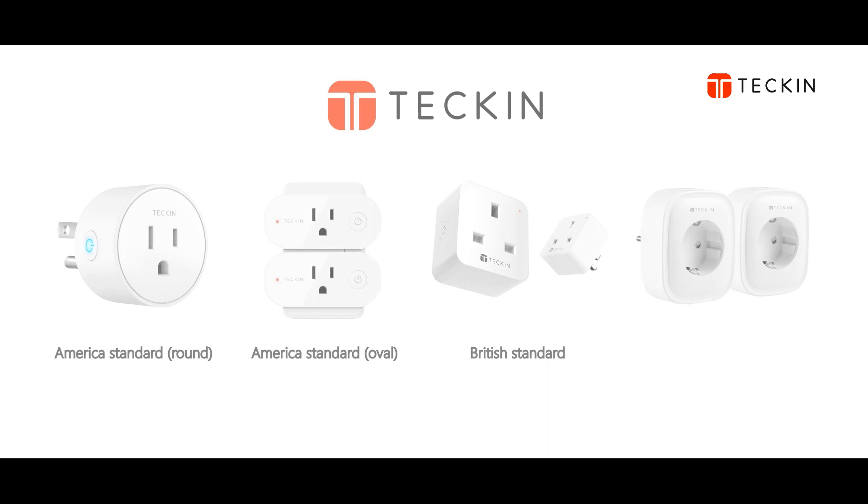Hello everybody, today I will show you several kinds of Tekken small plugs sold on Amazon.